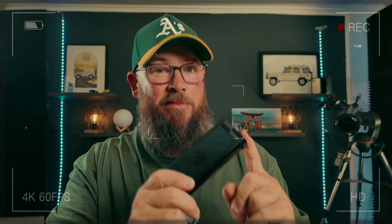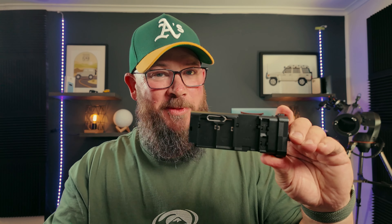Freewell have made a bloody good card reader. Let's talk about it.